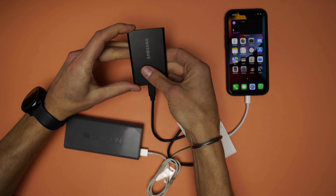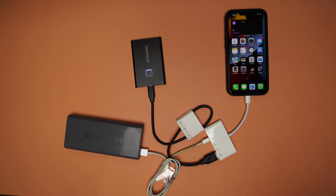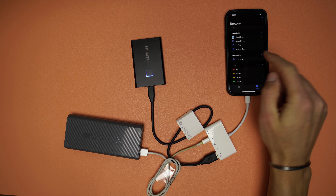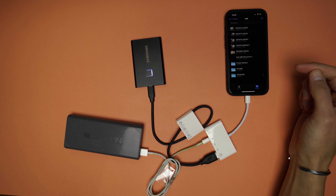As I have the T7 Touch from Samsung, the light will flash blue, meaning that it is powered on and can be used. Once I unlock the SSD, it will show in the iPhone's menu and can be accessed.